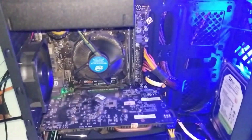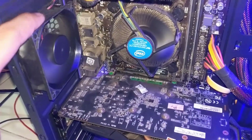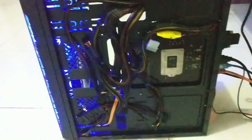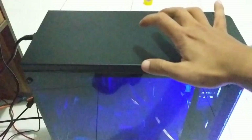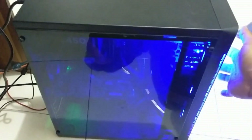Oh ya, untuk yang fan belakang ini support ukuran fan 9 atau 8 cm. Oke untuk bagian belakang ini lumayan sempit ya. Walaupun ini ada agak rongga, jadi cukup jika kabelnya diarahkan disitu, ya lumayan berantakan. Selamat menikmati.